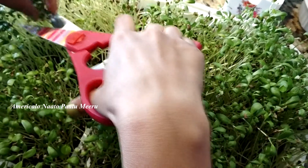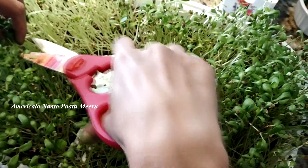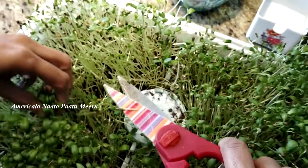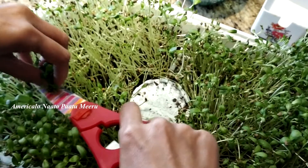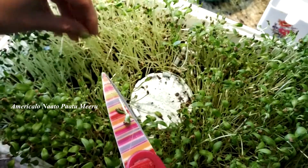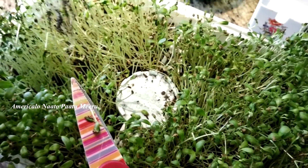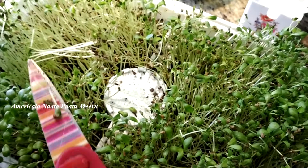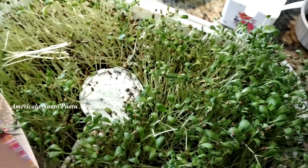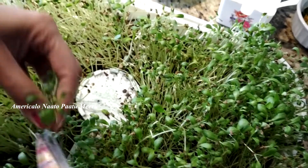I'll cut them out. We'll use these microgreens. Make sure the leaves are dry — if they are dry, it will be very helpful for the body and for health benefits.